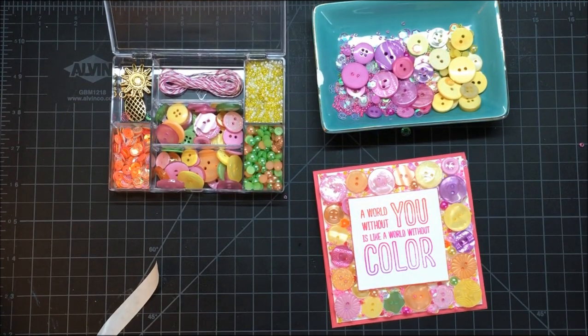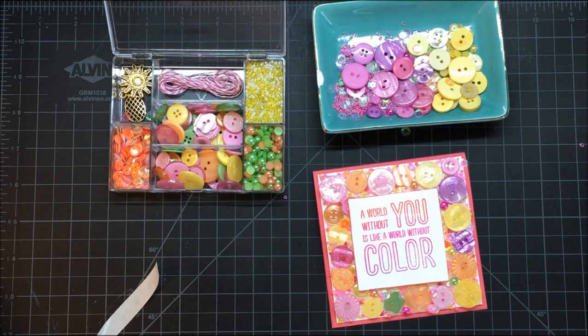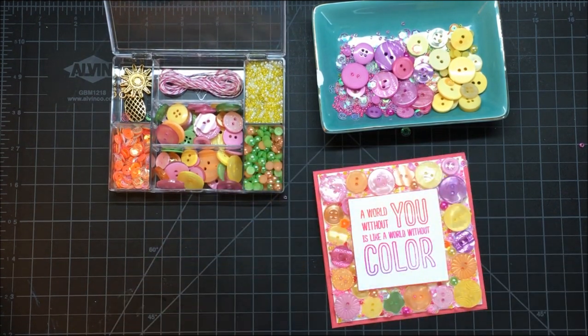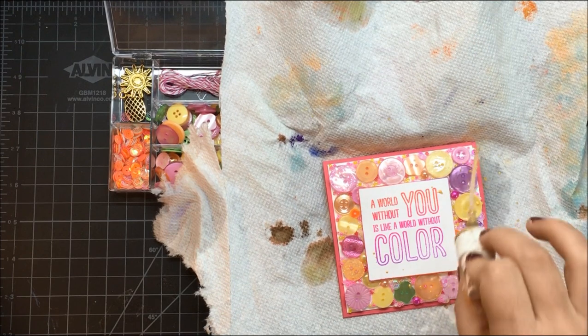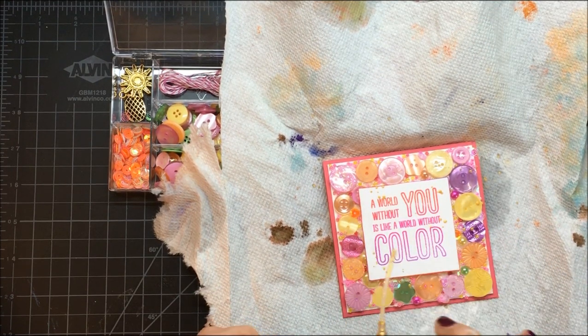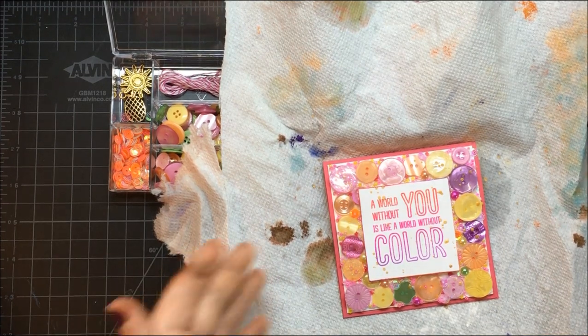For me, it's kind of an addiction, but I just absolutely love adding a little bit of Heidi Swap gold mist to projects. Shake it up, take the top off — you can do this with any color, but I like the gold mist — and yes, you can totally do this right over all of those little buttons and things too. It will stick once it's dry.